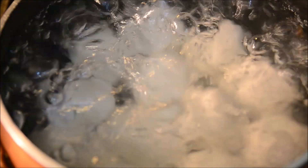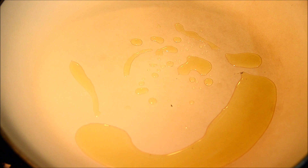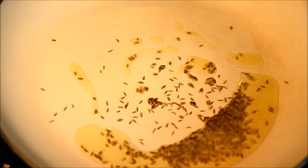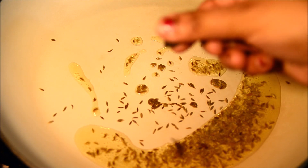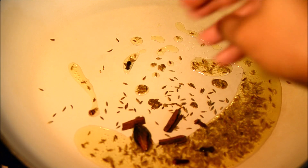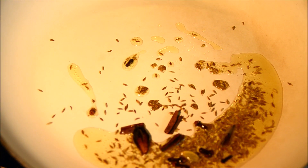First of all we're going to boil these eggs, and once they're boiling we'll start on the gravy. For the gravy, we're just going to take a pan and then 2 tablespoons of oil. Once the oil is warm, we're going to add cumin seeds (jeera), then we're going to add the khada masala: badi laichi, dal chini, and cloves.